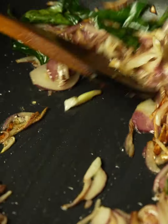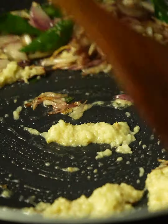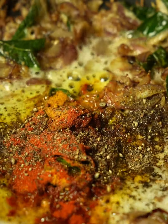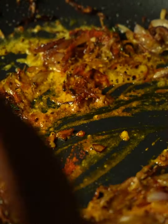Once your shallots are caramelized, add ginger and garlic paste and give it a stir. Once ginger and garlic is nicely cooked, add turmeric powder, red chili powder and cracked black peppercorns. Cook on a gentle flame for about 30 to 40 seconds. After about five whistles, your lamb is ready.